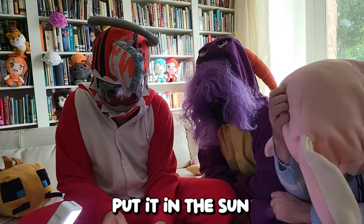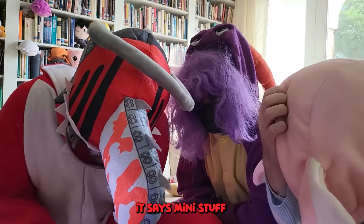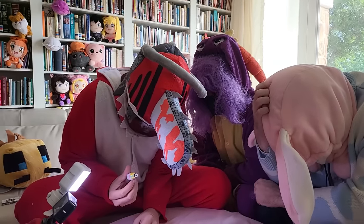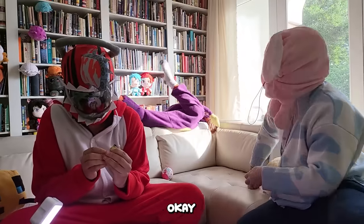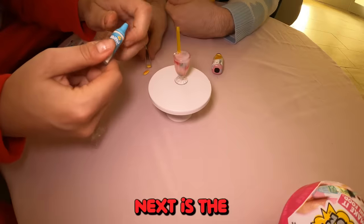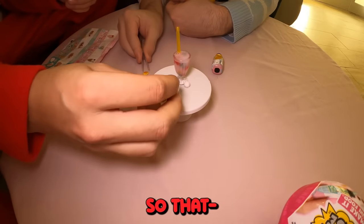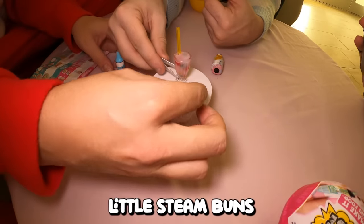Yeah, it'll harden. Is it? I think we have to put it in the sun. Does it say that on the instructions? It says mini stuff — I don't see any instructions. I think it says it on the instructions. Oh my god, that was wet — gross! Next is the whipped cream. This isn't how traditional whipped cream works — very gentle.